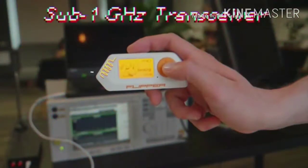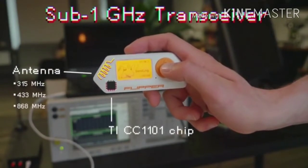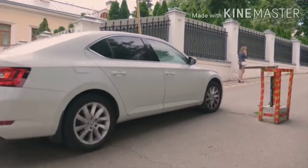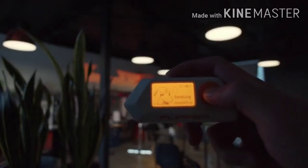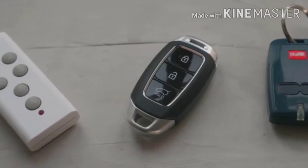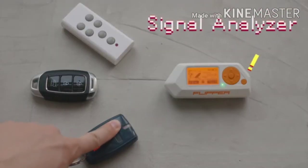The built-in sub-1 gigahertz module can both transmit and receive signals on most IoT frequencies. It can control lots of wireless devices like garage doors and barriers, radio switches, and even more. For detecting unknown remotes, Flipper has a signal scanner that can analyze and save signals.